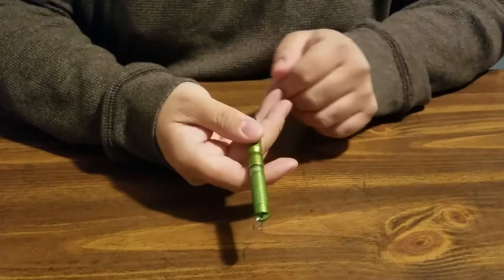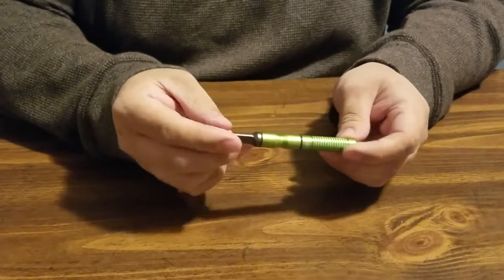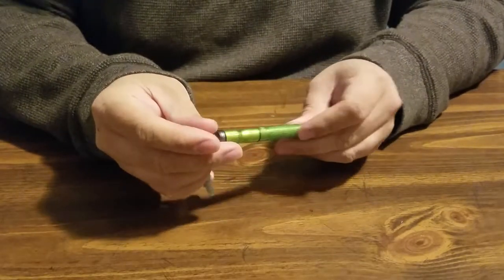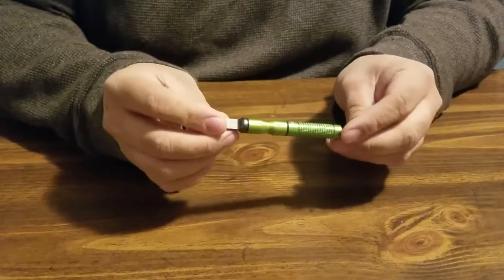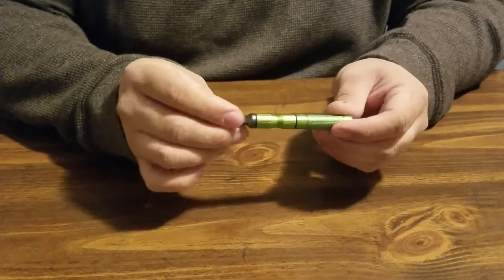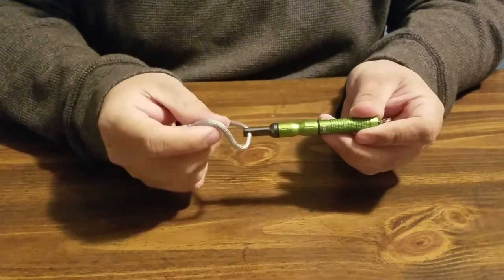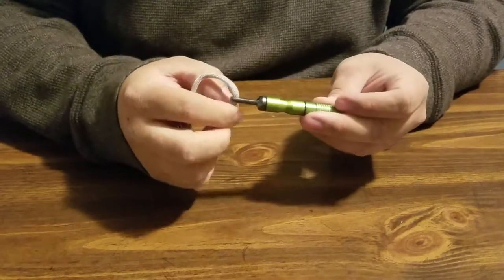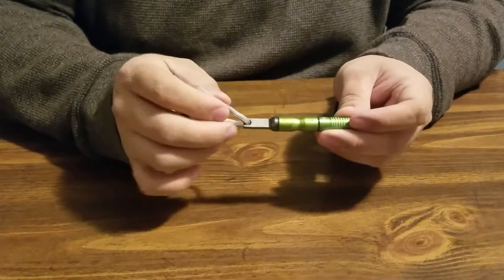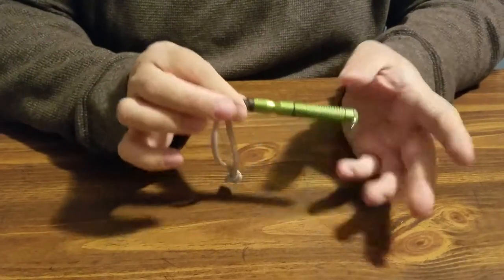Hello YouTube, this is Adam with Atomic Bushcraft and today I have the next installment of Wish Junker Treasure with an EDC fire starter ferro rod. I got this one from Wish — it was listed as a free gift for shipping of three dollars, and they usually went for two or three dollars for the regular price before shipping, so this one was a fairly good deal.